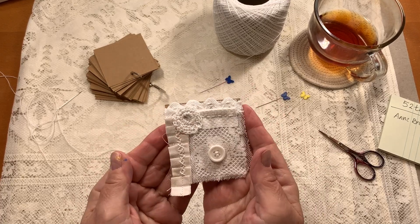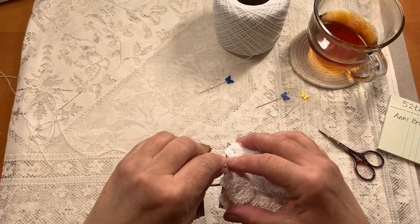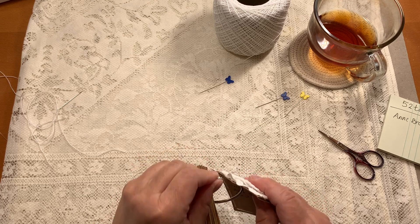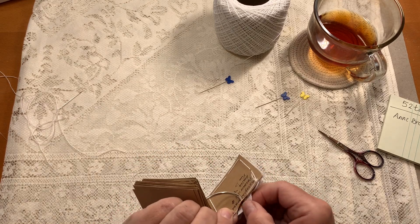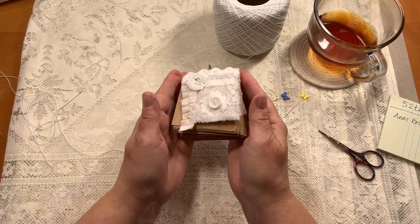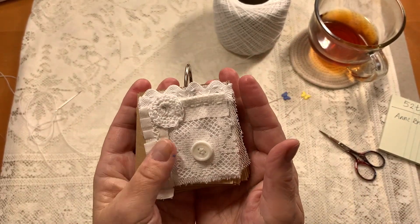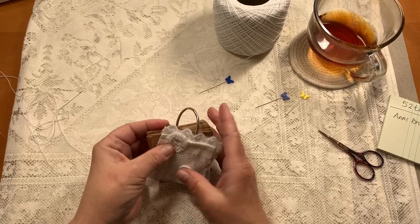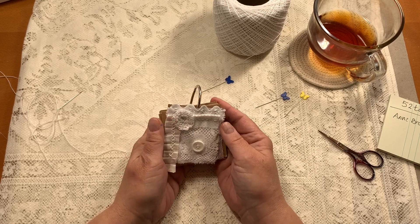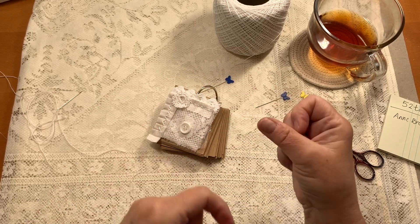There is my first tag for the challenge with Ann Brooke. Number one — numero uno! I will probably do this every week. If you're bored to tears, you don't have to watch, but I appreciate you being here. I appreciate you very much. I love you all — happy crafting, and I'll see you on the flip side. Bye!